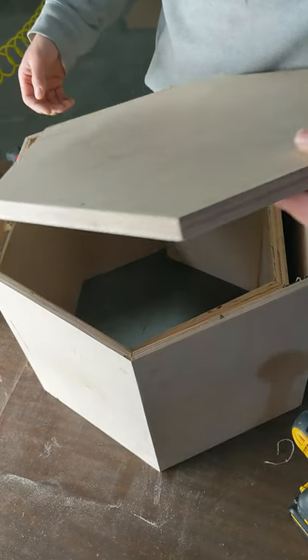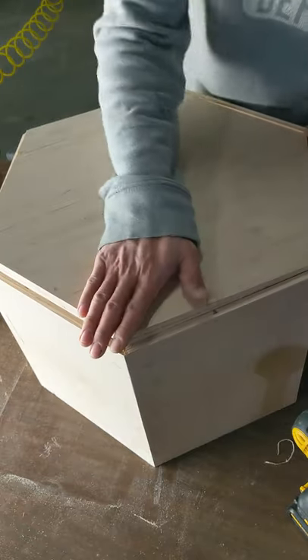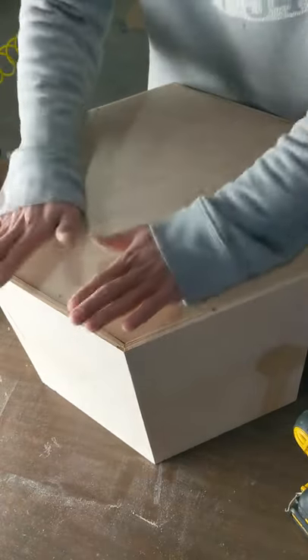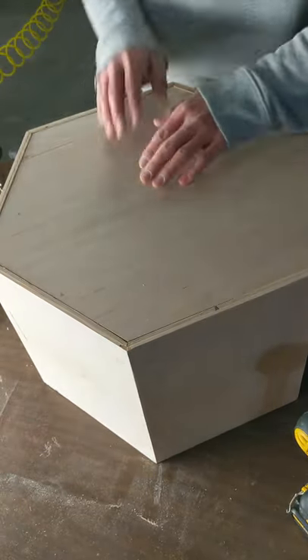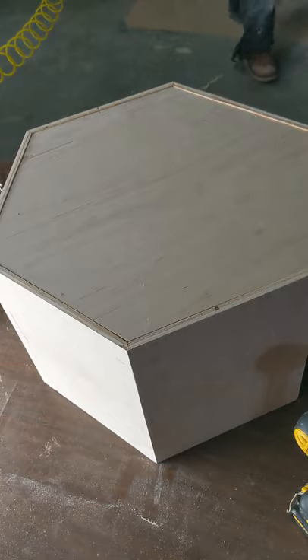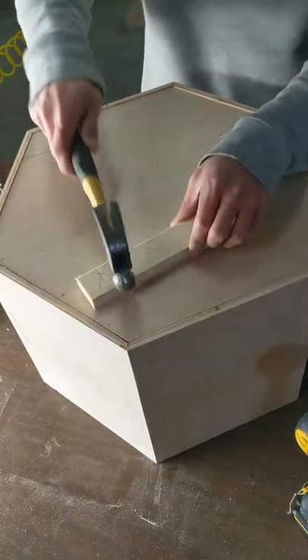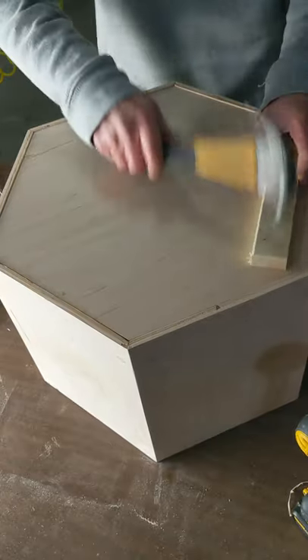Here is where I'm putting that back panel in and it fit pretty well — I was actually quite happy with it. As you can see, there is a little gap here and there, but not bad — consider it's a first try. Here I'm just hammering down, making sure everything is tight.